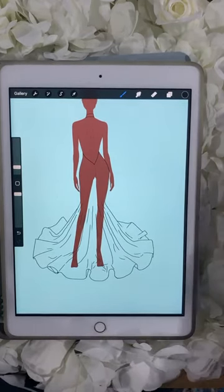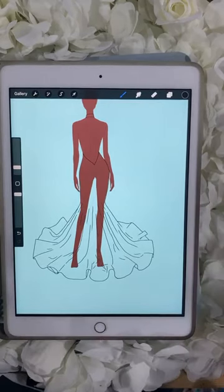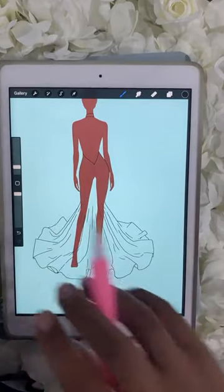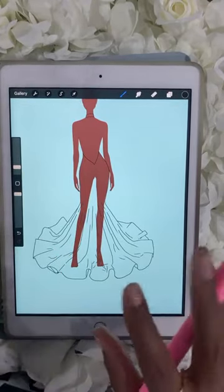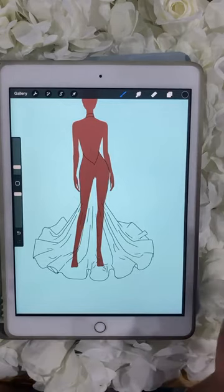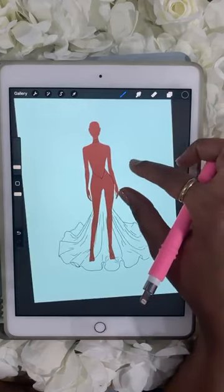I actually didn't start off in wedding dresses — I started off in denim, activewear, and cut-and-sew knit, so I have experience drawing all kinds of things. I'm showing one student how to draw shorter day dresses, tops, and bottoms. We can gear the class toward whatever you need. What do you design? Let me know, and we can create templates for that and do it together. Now I want to show you how to change the shape of this train. Let's press select.